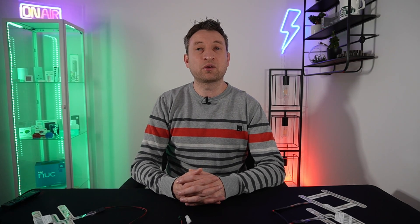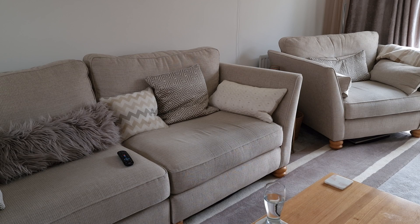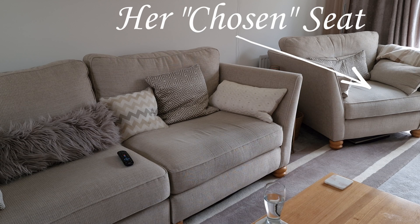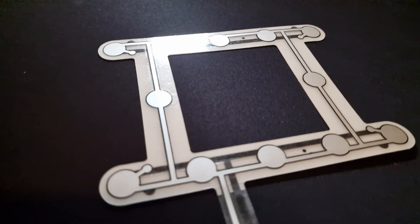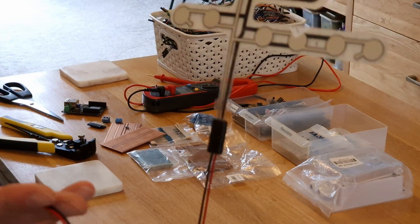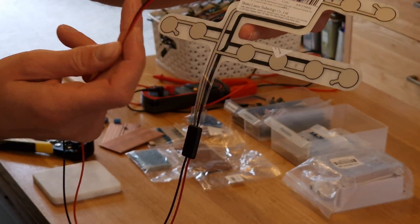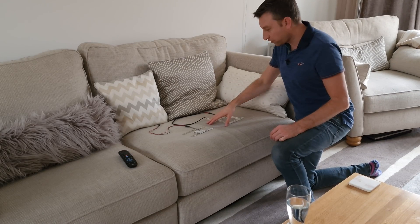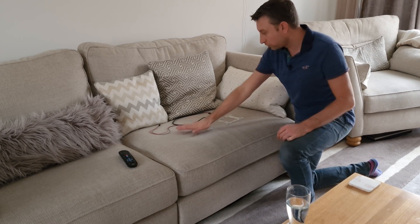Generally speaking we have our own seats in the lounge — I have the prime TV viewing position and my missus has the cosy love seat in the corner. So I figured wouldn't it be great to be able to know when we are sitting in our seats. I've done this using a car seat sensor, which basically closes the circuit when you sit on them and opens the circuit when you're not. So I have some car seat sensors on the sofa here — I've put two under here.